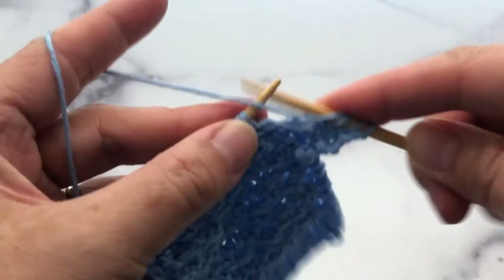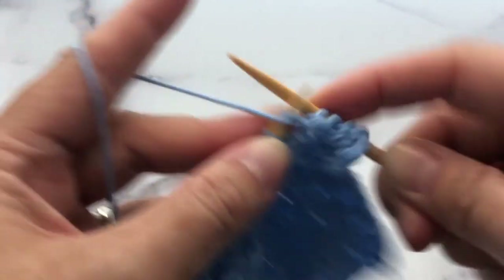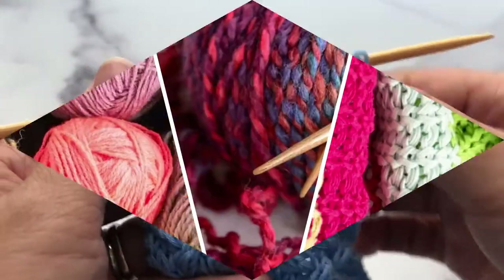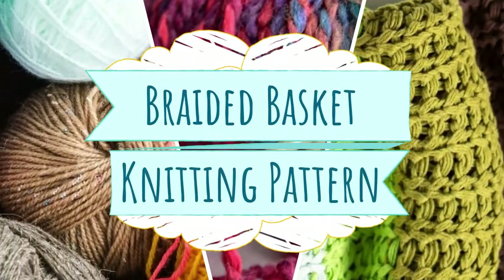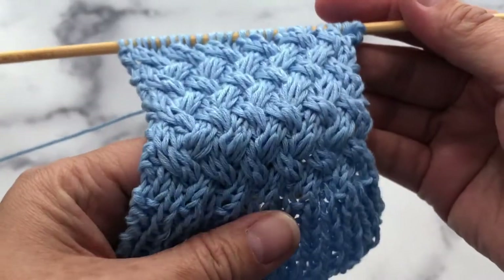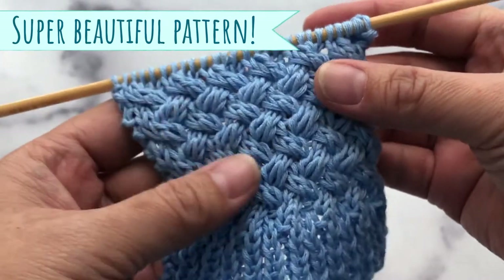Hello my friends. Welcome to another knitting tutorial. Look at this cute braided basket pattern I'm going to show you today. I love this one. It's super cute.